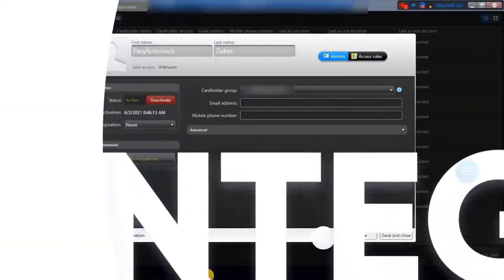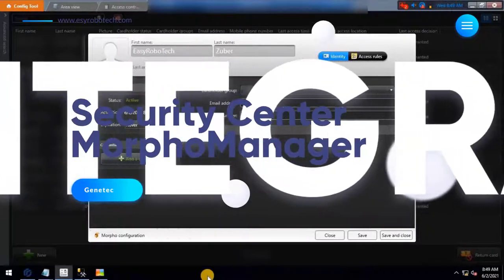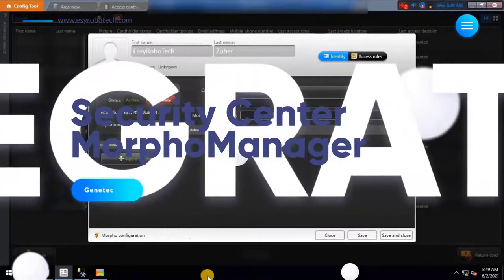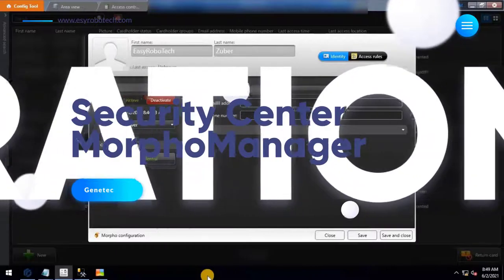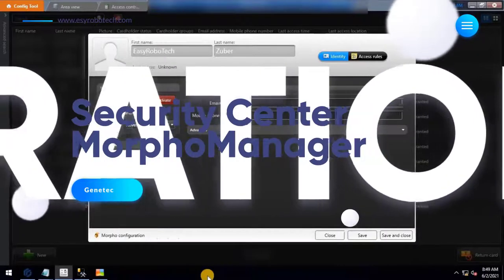The Morpho Biometric plugin is a third-party Security Center plugin that integrates Idemia Morpho Manager biometric devices into the Genetec Security Center, so that cardholder access can be managed using the biometric devices. This video is all about how to integrate Morpho Biometric devices into the Genetec Security Center.